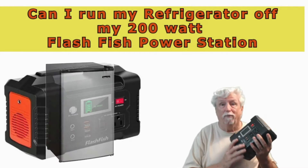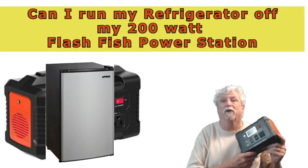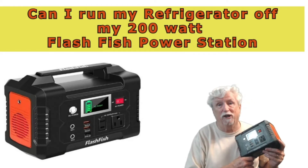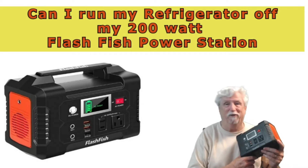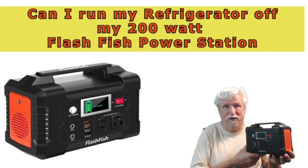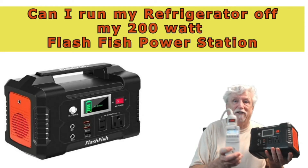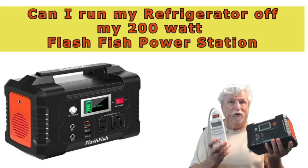I've got a little Magic Chef refrigerator and I was wondering if the FlashFish would power up the compressor. The specs on it say it's only three amps — I can't remember exactly because I forget. Anyway, I hooked this up to it with my watt meter and I was checking it out to see if it would work. It gets 110 volts to the refrigerator.